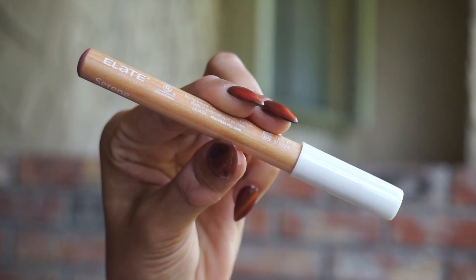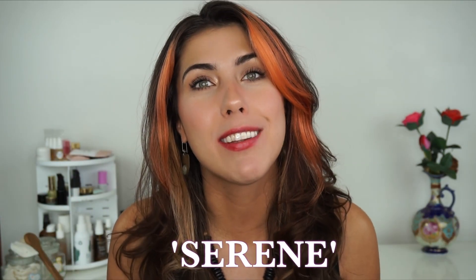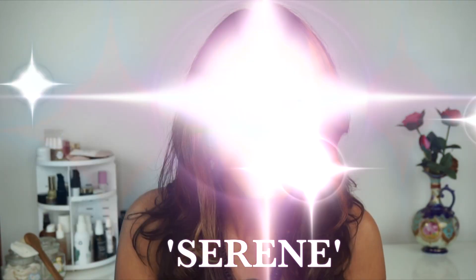Hello everyone. Welcome back to the Integrity Botanicals YouTube channel. Today, per your request, I'm going to be swatching all 12 of the beautiful Elate Cosmetics lip color lipstick pencils — that is their technical name, I just call them the lip crayons. Their lipstick offering. I did just do the Elate one brand tutorial; that was my last video in case you guys missed it. I'll link it down below so you can see some more Elate products in action.